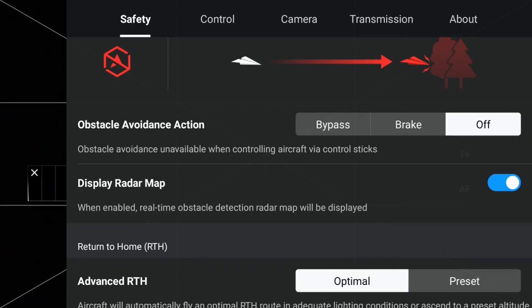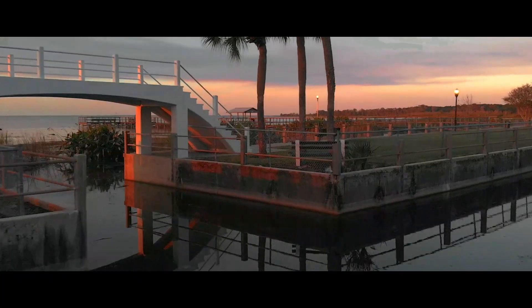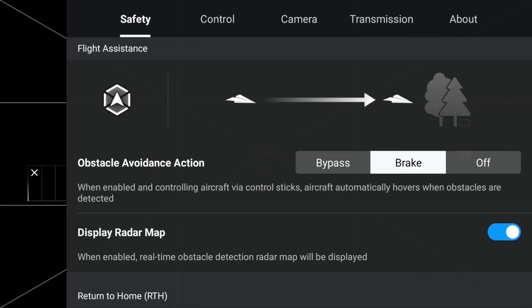Why would anyone want to turn the obstacle avoidance sensors off? The answer is to get close to objects and fly in tight areas that would otherwise not be possible with the sensors on, because the Mini 4 Pro would stop upon sensing obstacles in the flight path. Bypass enables the Mini 4 Pro, when flying in a straight line, to go around an object in its way — it will pick the best path to do so. The last option is Brake: when enabled, the Mini 4 Pro will stop and hover when an obstacle presents itself, allowing you to determine the best course of action.